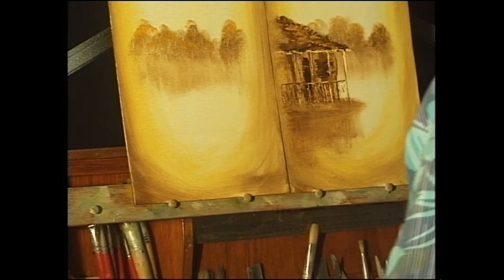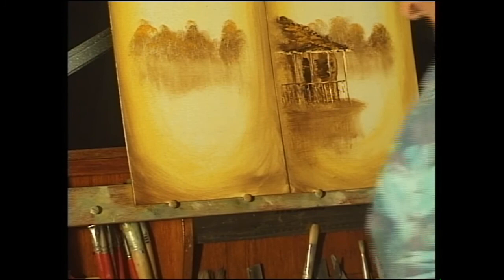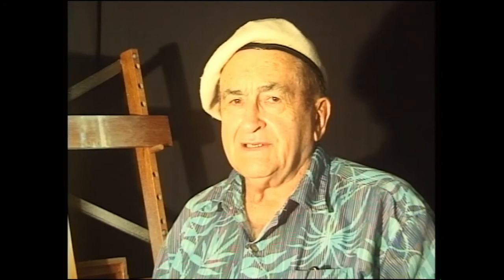On the other side I'm going to put a big tree in, but we'll go to a break for a few seconds. When we come back we'll do the tree and the rock formation in the other painting. See you after the break — thank you.